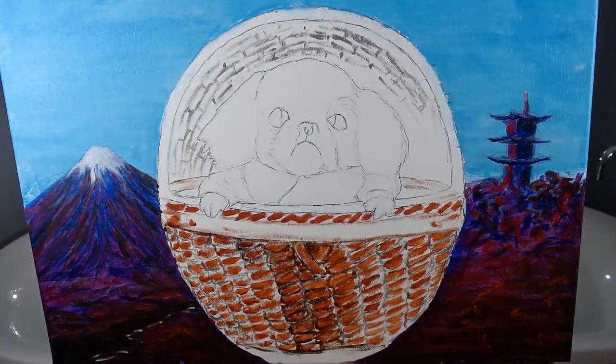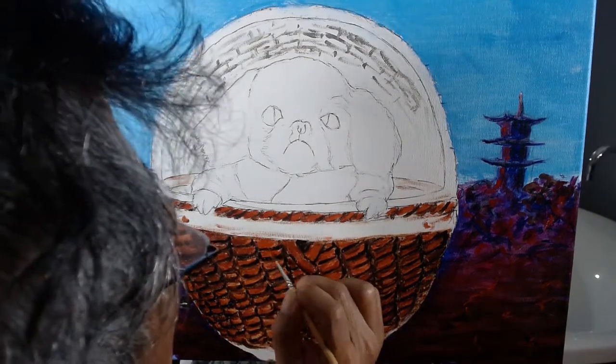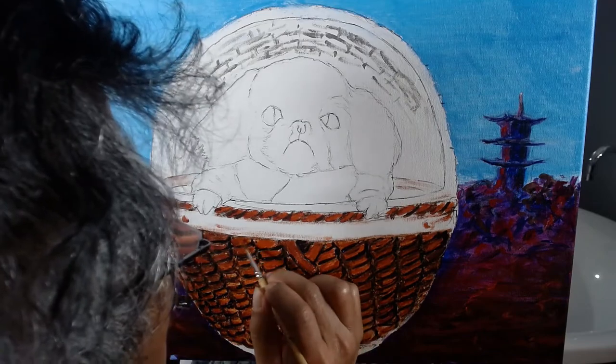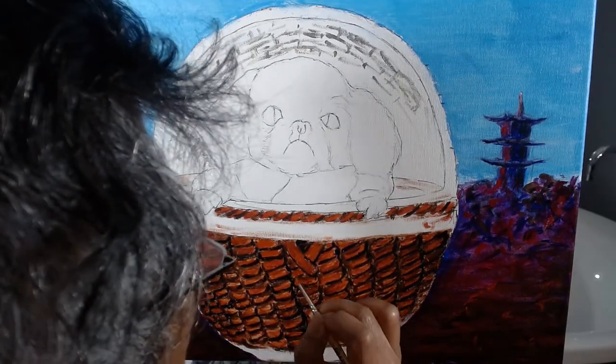I use a very dark brown for the section boundaries. In the middle of each section, I use a yellowish brown. Then, I add a touch of white to highlight each section.